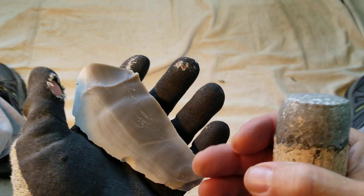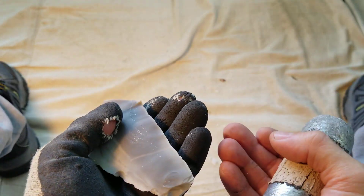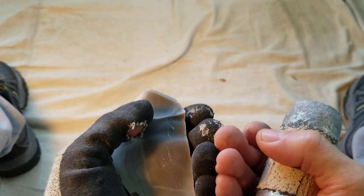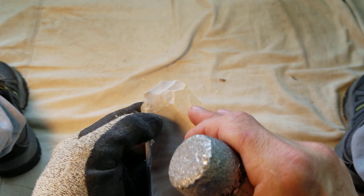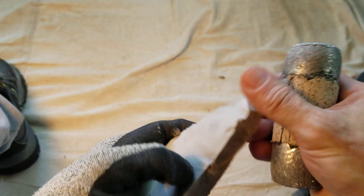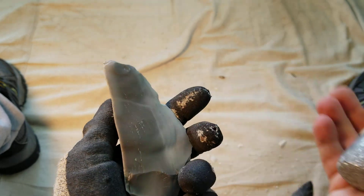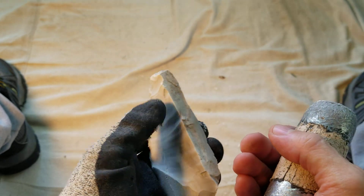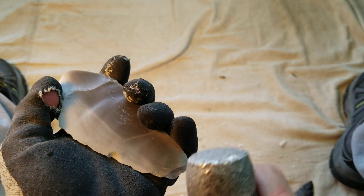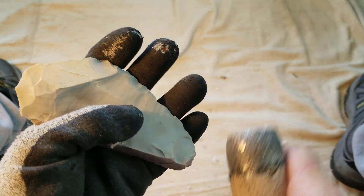The lighter the colors, the better, although they don't always match. The lighter colors don't always have the nice chalky cortex — it tends to be the opposite sometimes. So now that you're thoroughly confused, let's continue.